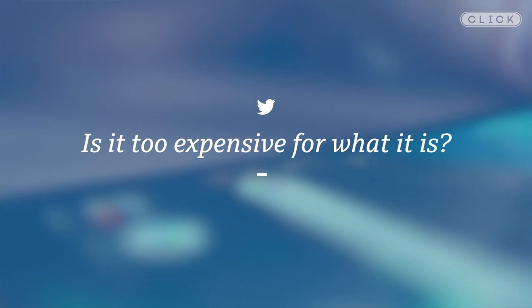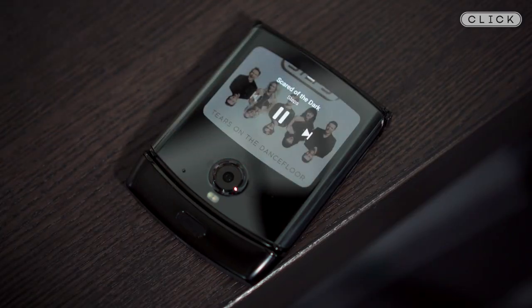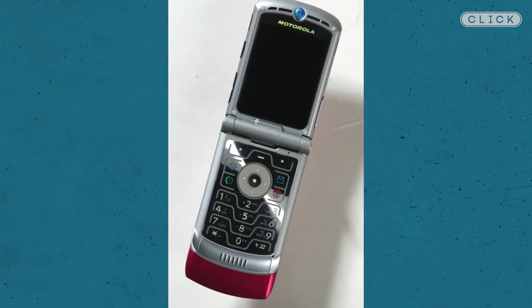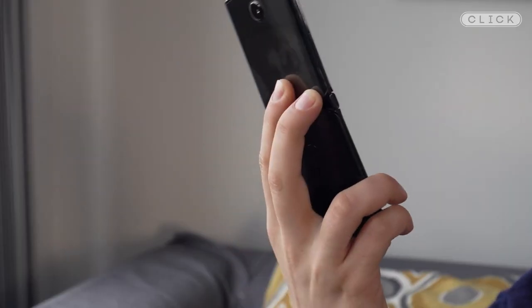Which brings me to the final question: is it too expensive for what it is? Apart from the fact that this phone folds in the middle — which is definitely impressive — this is a fairly ordinary Android phone. The original Motorola Razr wasn't necessarily the best phone experience either, but it did sell well as a fashion accessory: the phone looked good, celebrities endorsed it, and people wanted it. Lots of people are really excited about this form factor making a comeback, but the high price tag at $1,500 makes it more likely to appeal to a small number of people as a fashion accessory rather than as a mass market product.